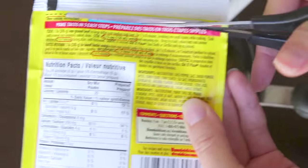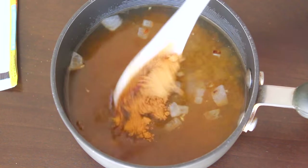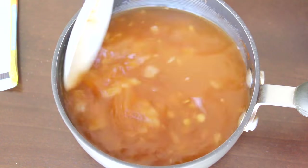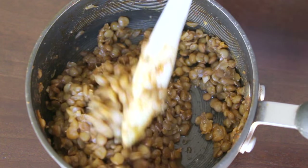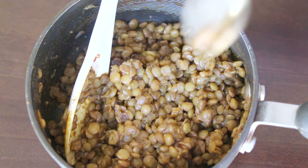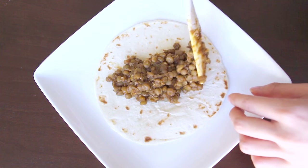Add one to two tablespoons of taco seasoning so that when the lentils soak up the broth, they also soak up some of the seasoning. We can always adjust the taste later, so start off with less. Cook your lentils according to directions and when they're done, have a taste and add more taco seasoning as needed. Then just scoop it into your tortilla or taco shell with your favorite vegan toppings and serve.